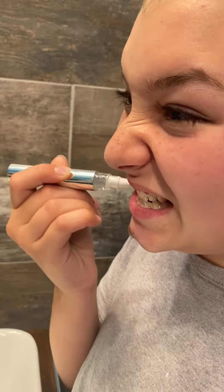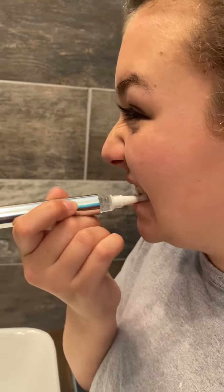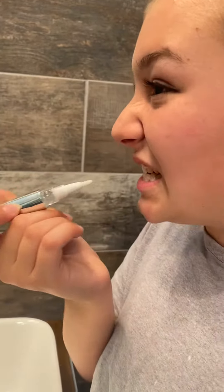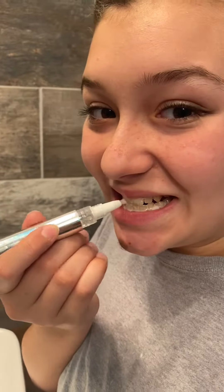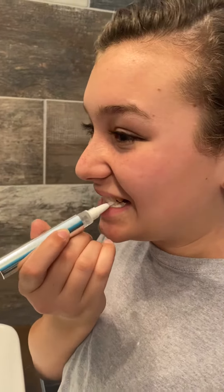And does it feel nice going on? Yeah it does. Does it smell good? Yeah. Okay, did you dry your teeth before you put this on? She used a tissue to dry her teeth, and I think that's good.